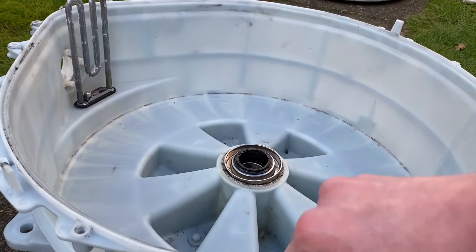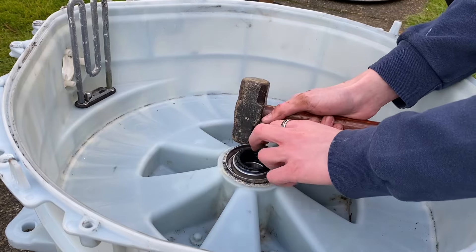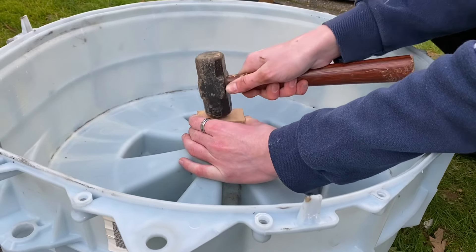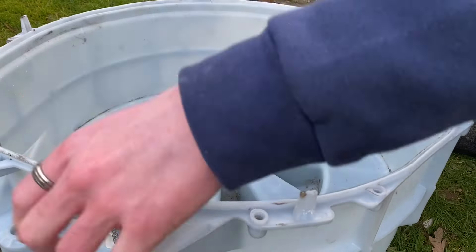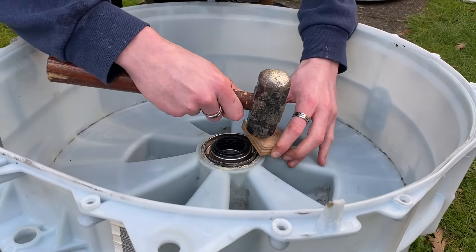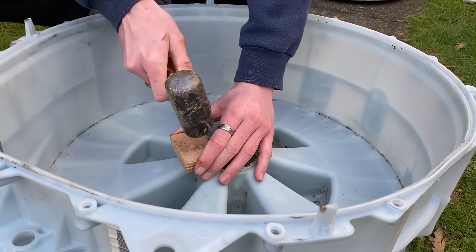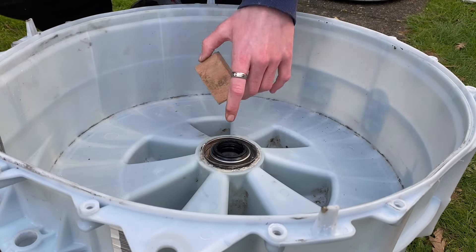Right, that's the front bearing in. Let's try and get this water seal in - it's always an absolute nightmare due to its stupid design. It is so difficult to put these in. If it was all rubber it would probably be easier. But saying that, it's almost in - this is probably the easiest one I've actually ever done. Normally they're quite difficult. I think a bit more and it should be okay.